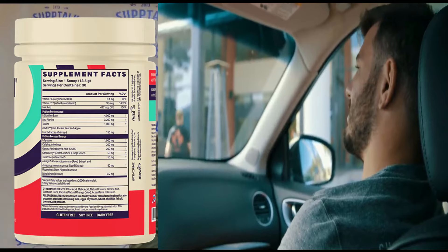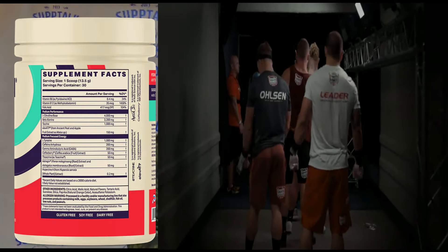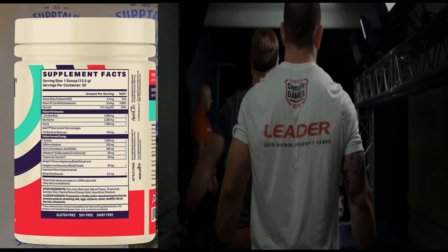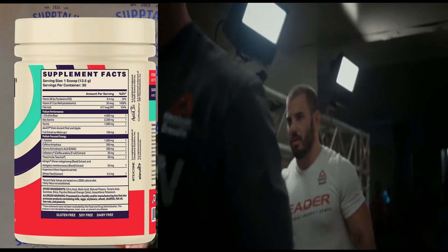Maybe this is the right product for you, maybe it's not — either way, thanks for watching. This is made for CrossFitters, but it's very universal for bodybuilders, fitness athletes, anything along those lines. Keep that in mind when looking at the ingredient panel. 30 servings — you've got to love that.